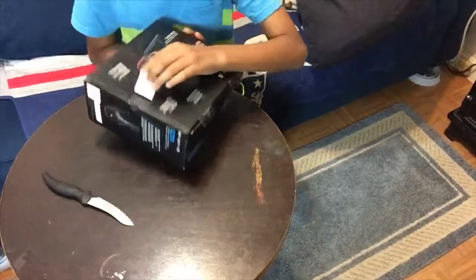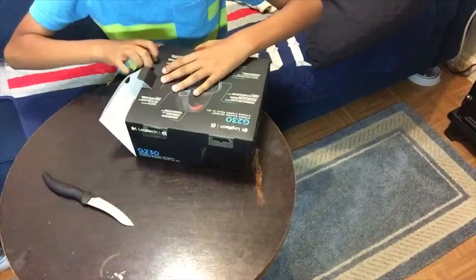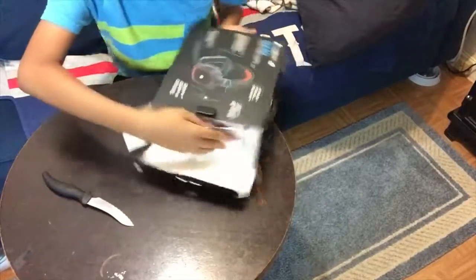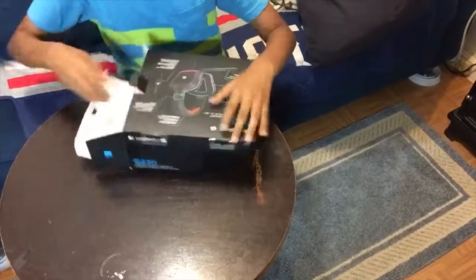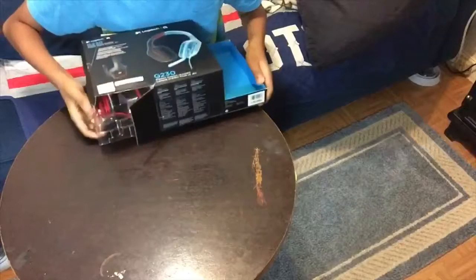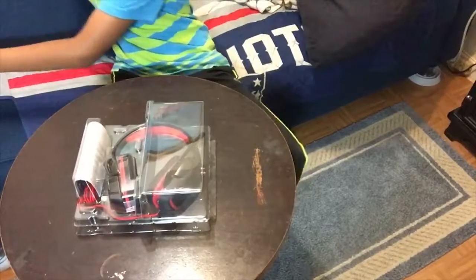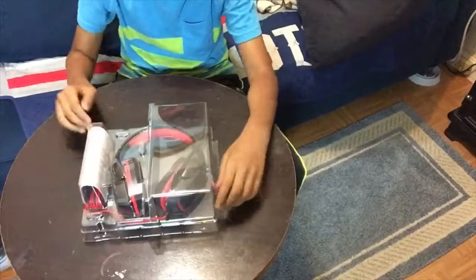All you have to do now is pull this open. Wow, this thing is amazing — be careful not to break your box. That's the back of the box right there. When you take out the headset, this is what it looks like.